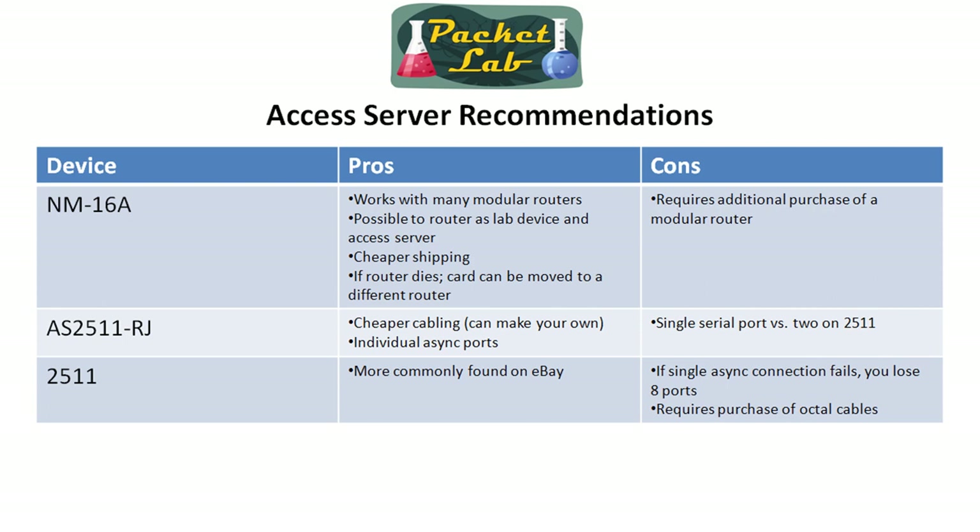Since the price is the same or close, I would go with the 2511 or 2512 simply because your lab can always grow and the pricing is pretty much the same. You might as well get twice as many connections for about the same price. And if you're going to work towards the CCIE — and I highly encourage you to do that — you're going to need to connect to more than eight devices.